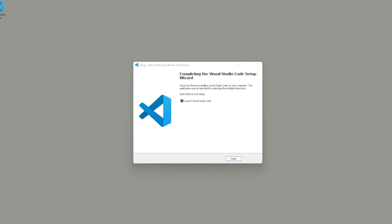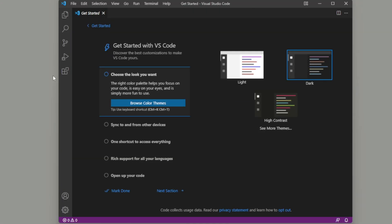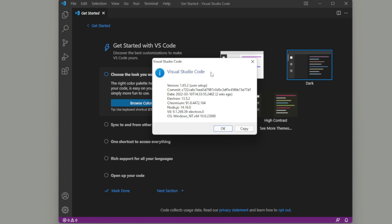Once the install is complete, you'll be prompted asking if you wish to launch Visual Studio Code — it's checked by default. Click Finish and Visual Studio Code should open up. To confirm you have the right program, click Help, then About, and it should say Visual Studio Code in the popup.